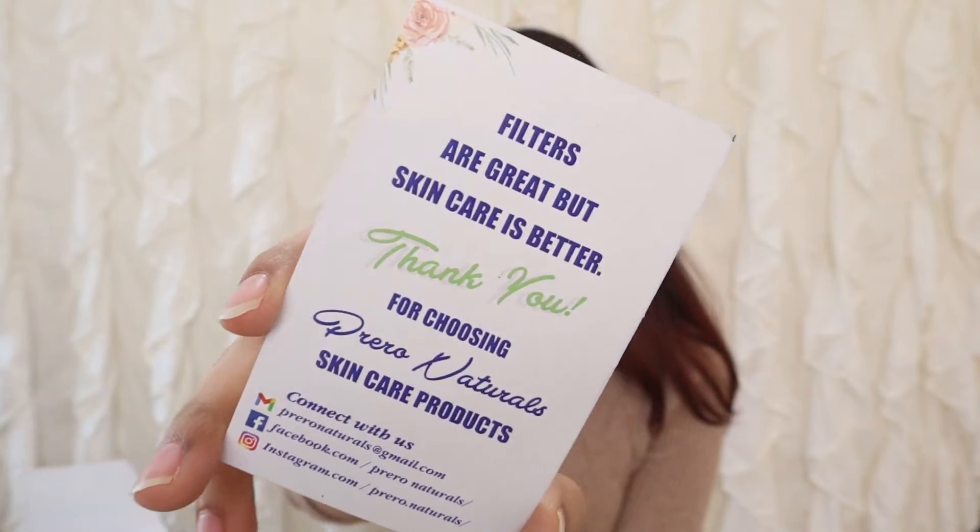I got this gift box from Amazon — I will put all the links in the description box. It is available as a gift box so that if you want to give someone, it makes it easier to have a whole skincare routine together. When we open this — and I kid you not, I have been using it for 3–4 weeks, and I kept it for the video. So give me plus points for that. You get a thank you note which says 'Filters are great but skincare is better' — which is completely my motto. It also includes their mail ID, Facebook and Instagram handles.